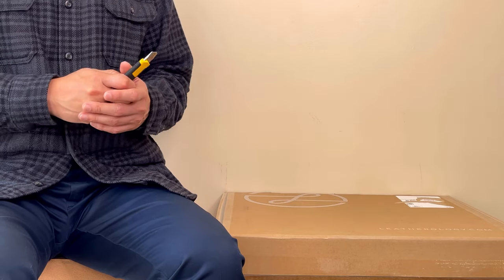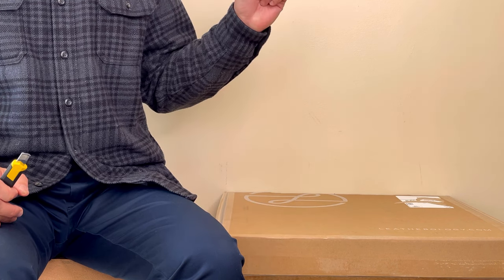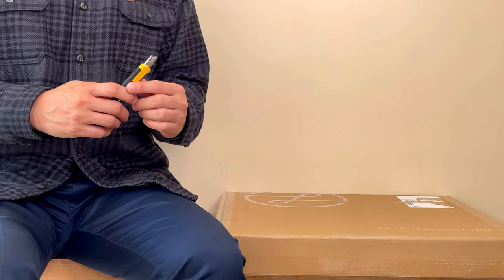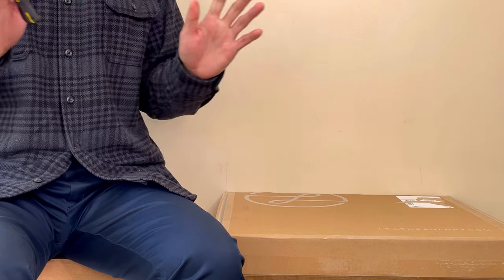Hi, welcome back to my channel. Another day, another unboxing. Today I think I heard that my neighbor's landscaper is mowing the grass, so hopefully the microphone doesn't pick up the noise. If it does, I apologize.